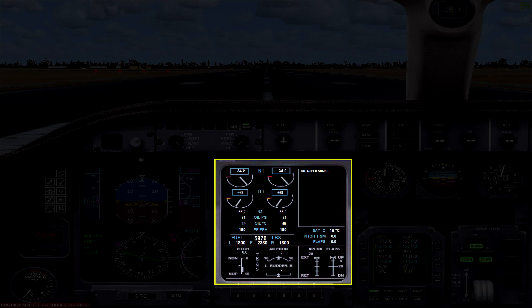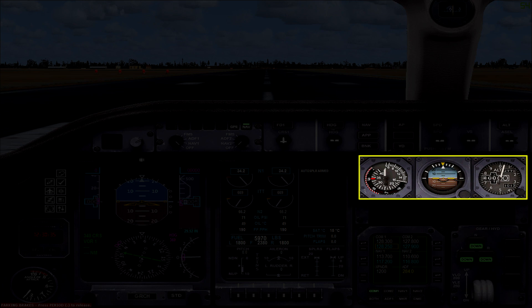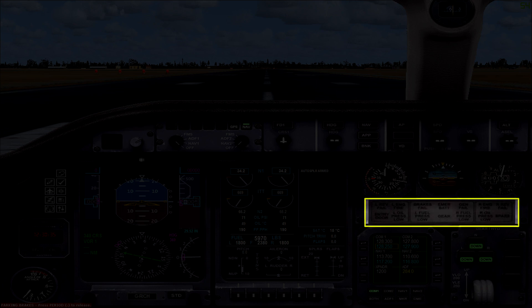It's worth noting that none of the buttons along the bottom of the MFD work. Moving over to the right side of the panel, first we have some backup instruments — here you have the airspeed, attitude, and altitude. Underneath those you have an annunciator panel.